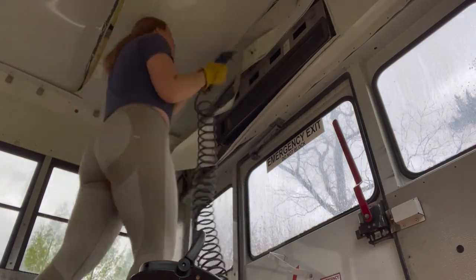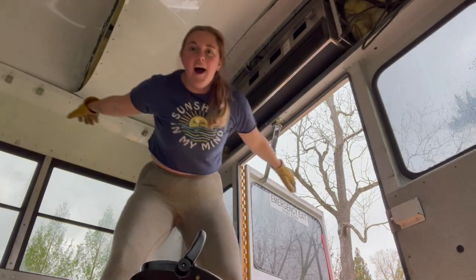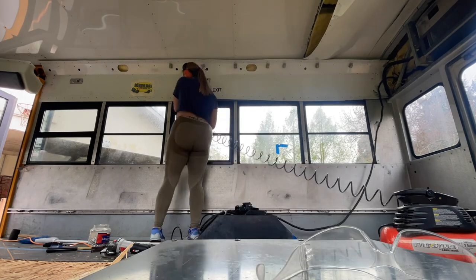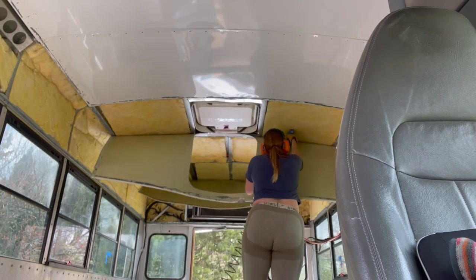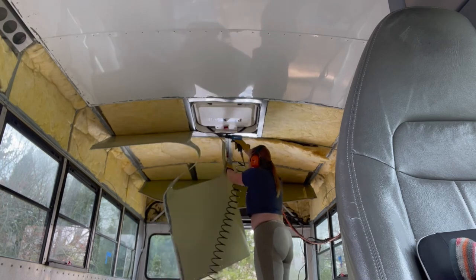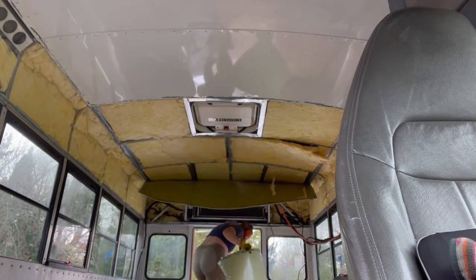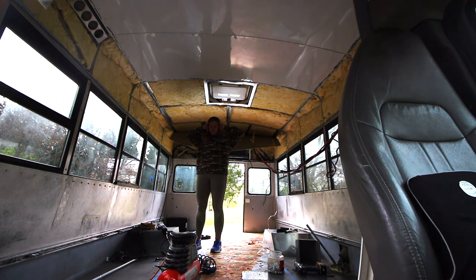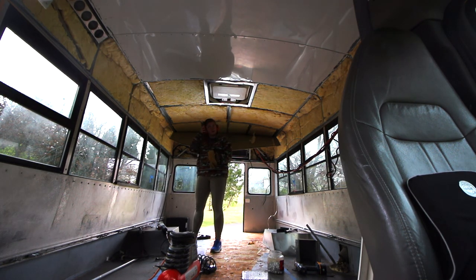My lower back needs a break, so now we're going to move up and work on these ceiling panels. Real progress. Protect your hearing. Grab your gloves, because there are a lot of splinters and metal ends and pieces — a lot of weird stuff in here today.